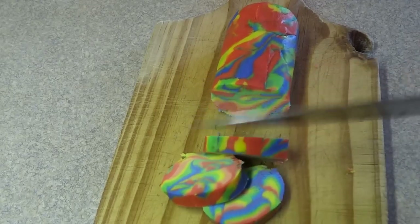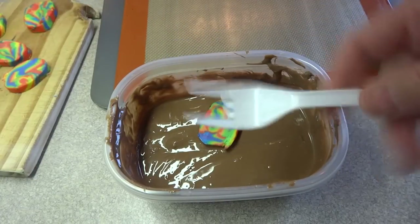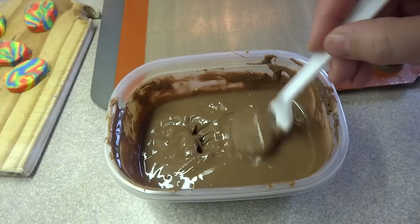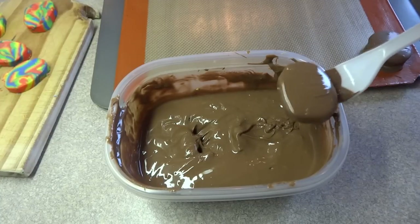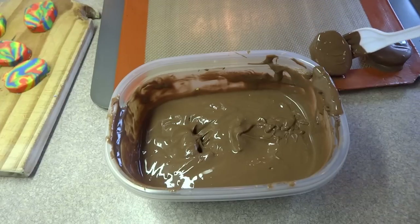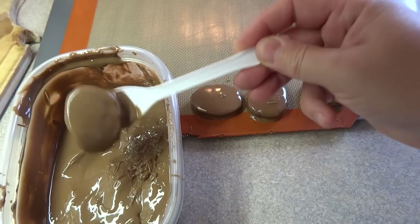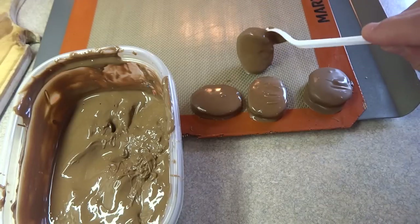I used candy melts here but you can use regular chocolate. Just drop in the peppermint patty, turn to coat, remove it from the chocolate, and allow the excess to drip off. I usually scrape it along the edge of the bowl to remove any big drips on the bottom. Then place it on a cookie sheet lined with a silicone mat — you could also use wax paper or parchment paper. The high-tech device I'm using to dip the candy is actually just a plastic fork with the two middle tines broken off. Very simple and very effective.